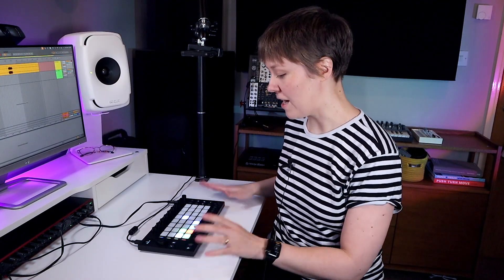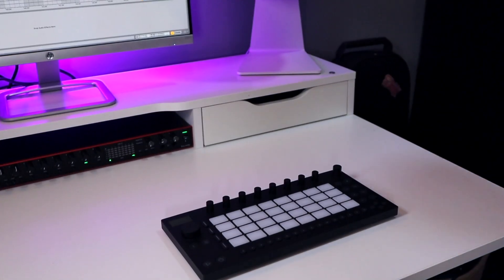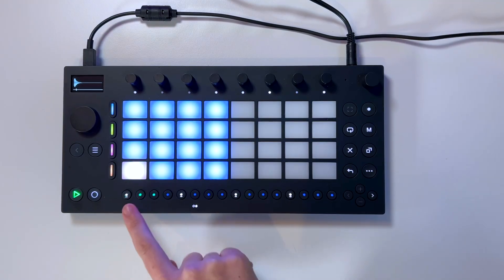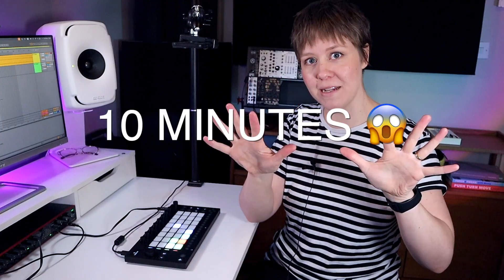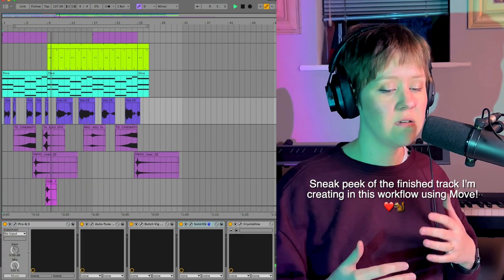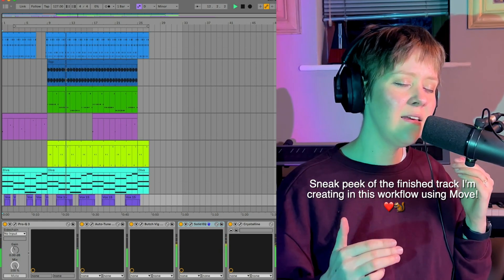Hi and welcome to LNA Does Audio Stuff. I have Ableton Move here and after a couple of weeks of using it, I can totally see it in my workflow, especially when I need to get my creative ideas down really quickly, whether I'm in a studio or on the road. That's why I thought it would be really fun to show how I make a track with Move in standalone mode in 10 minutes, which you can also follow and start using your Move ASAP.